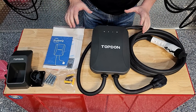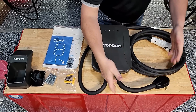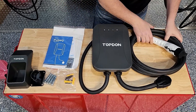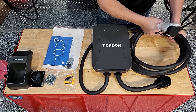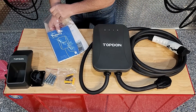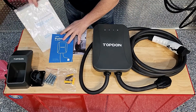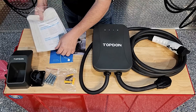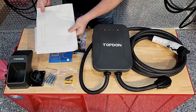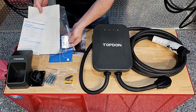As you can see here, we have the body of the unit — it has a NEMA 14-50 plug with a short cable, probably 12 inches or a little less. It comes in either a 16-foot or 25-foot cable. This is the instruction manual and user's guide — it explains how to pair it with the app and includes a mounting template and product specifications.